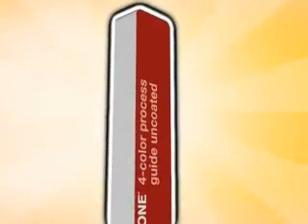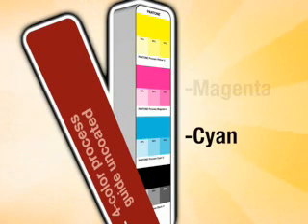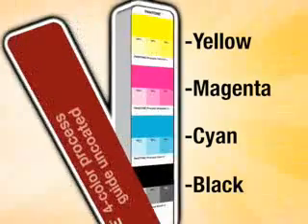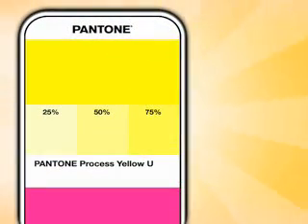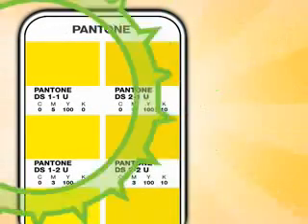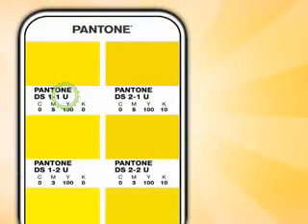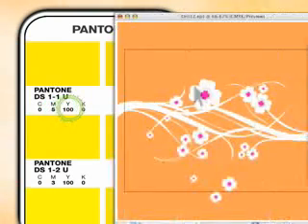Next up, the process guides. The first page of the guide shows the four process colors — cyan, magenta, yellow, and black — each printed as solids and as quarter, mid, and three-quarter tints. All of the other colors in the guide, more than 3,000 of them, are created from varying combinations of two or more of these colors. Each swatch has its own unique identifying number. In addition to the DS prefix used worldwide, there's also a DE prefix that indicates a European ink set. The suffix indicates the paper stock — coated or uncoated — and under that is the process color build expressed in percentages.